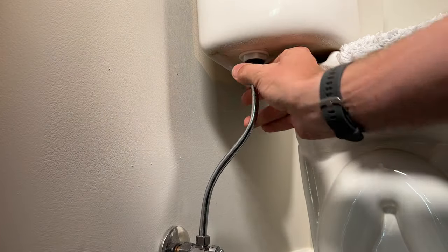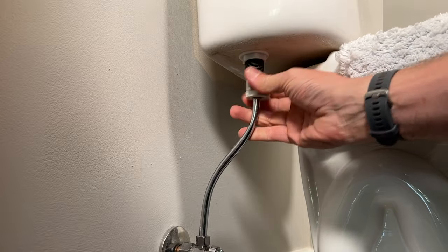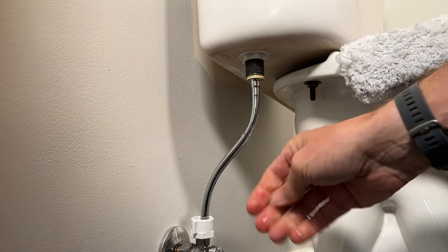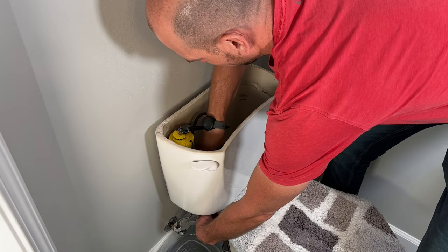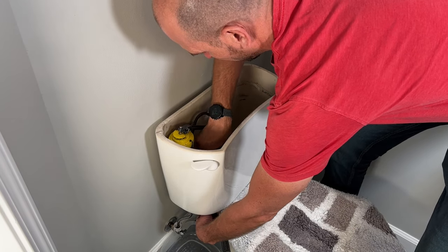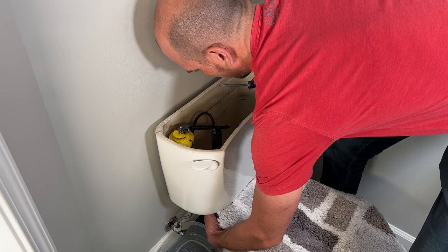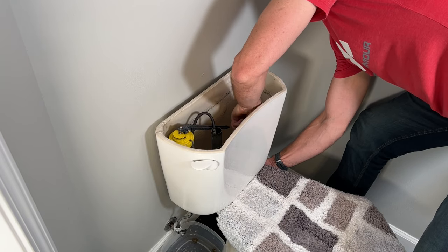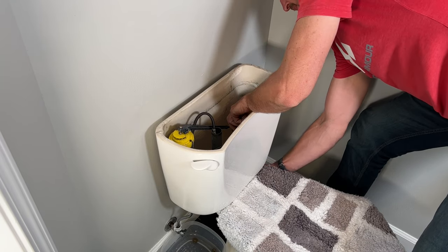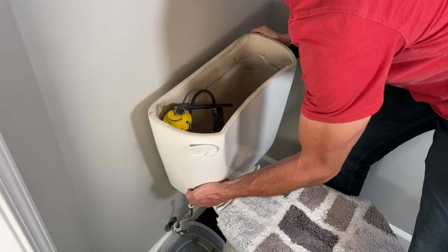First, go ahead and undo the water line — but make sure you have a bucket or some kind of pan underneath, because you will have a little water leaking out. Then I have two mounting bolts, so I'll put the crescent wrench on the nut on the bottom and take my flathead screwdriver and loosen up the bolts — on the left hand side removing that bolt, and then the same on the right hand side. Once the nuts are off, I can remove the tank.